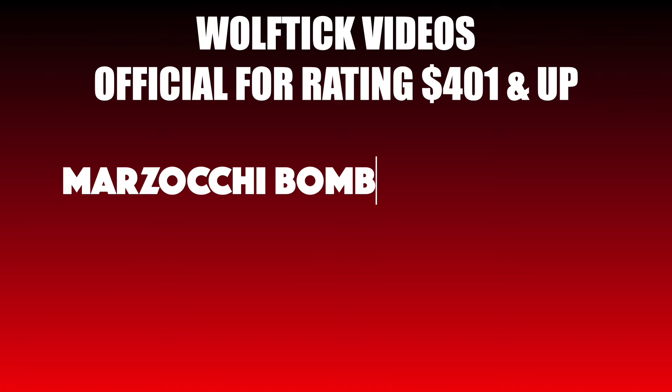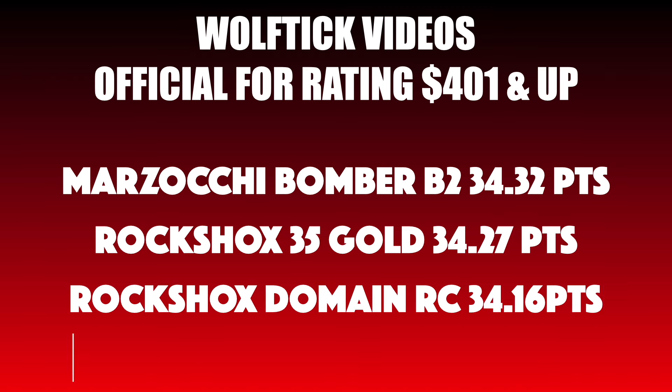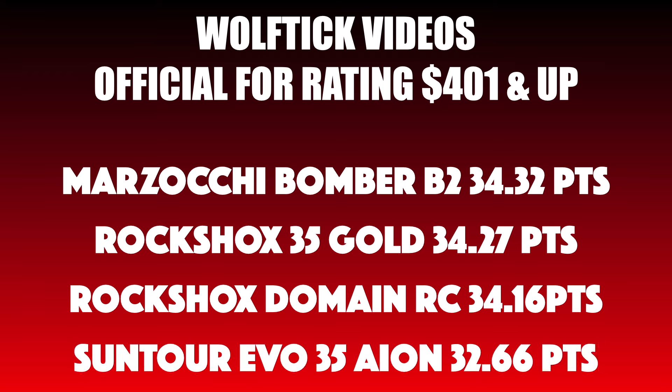This is the $401 list price X-Fusion Slide 34, but it's actually on sale for around $260. In first place on our leaderboard is the Marzocchi Bomber B2 at 34.32. Second place is the RockShox 35 Gold at 34.27. Third is the Suntour Evo 35A at 32.66, which is currently on the Marin San Quentin 3 — all top-rated forks.